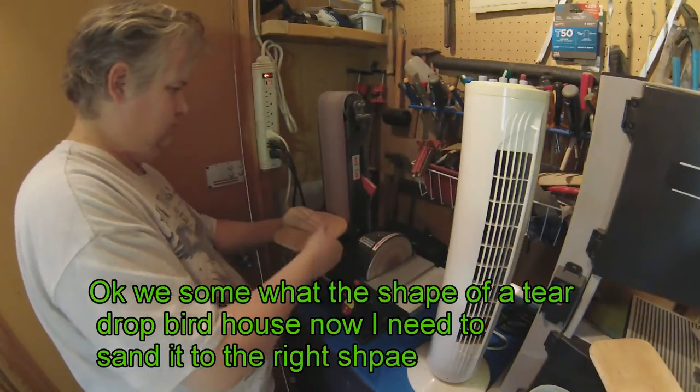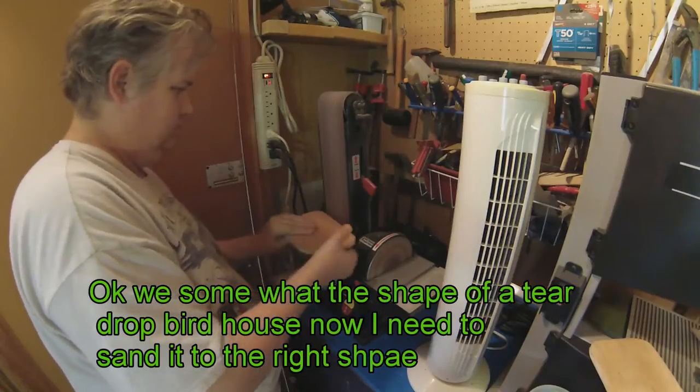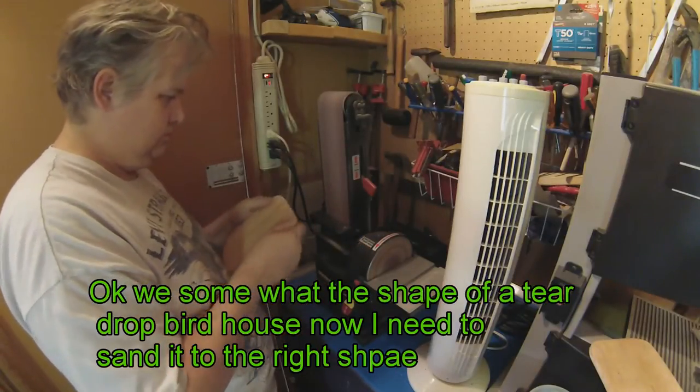So we have some. Let's see how well that works. I'm going to run the sander and do a little bit of a teardrop shape.